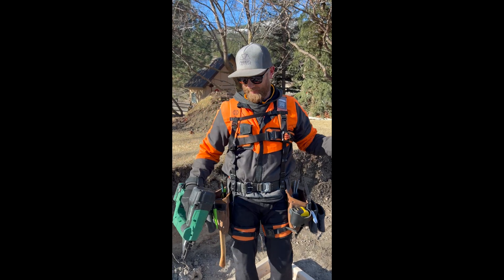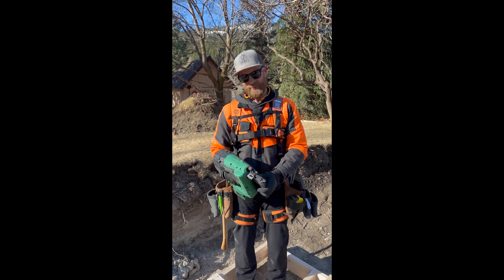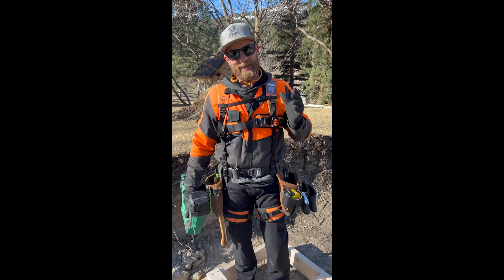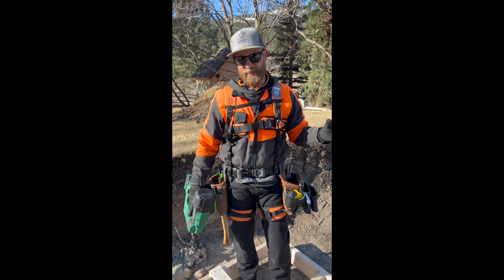I am wearing an exoskeleton. This is made by some Canadian gentlemen, engineers out in Eastern Canada. It's called BioLift. I saw it at a trade show and was super intrigued.